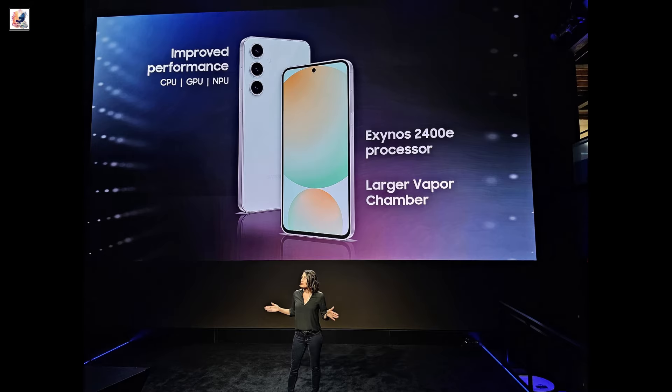The Galaxy S24 FE will feature a 6.7-inch display. It will also sport up to 1,900 nits of peak brightness, while the refresh rate remains at 120Hz.